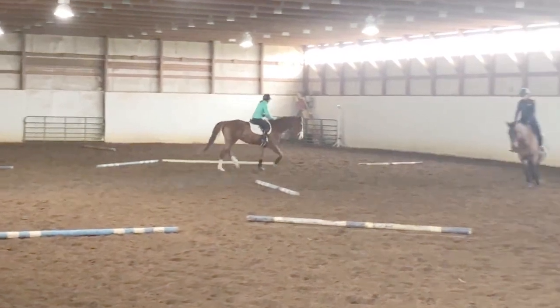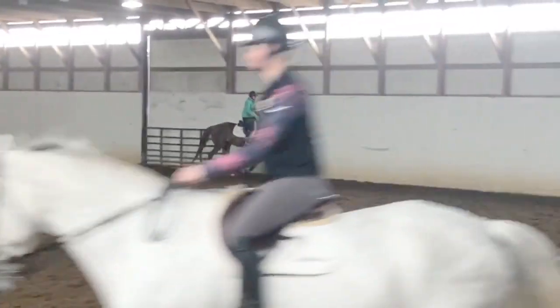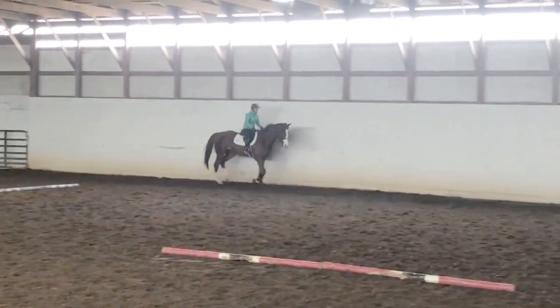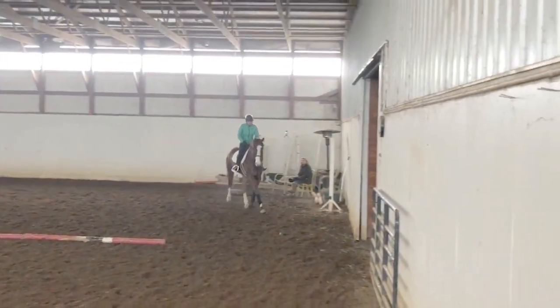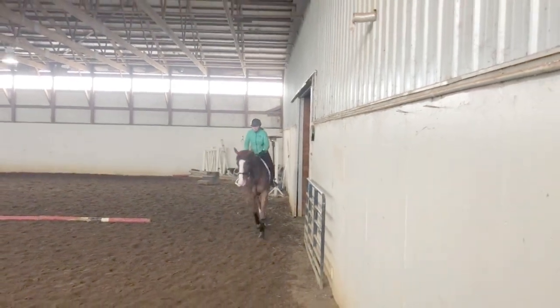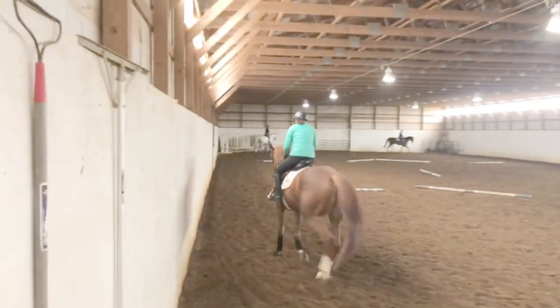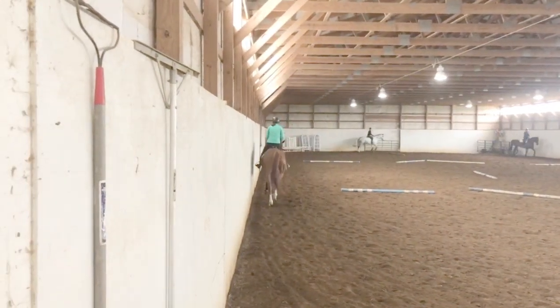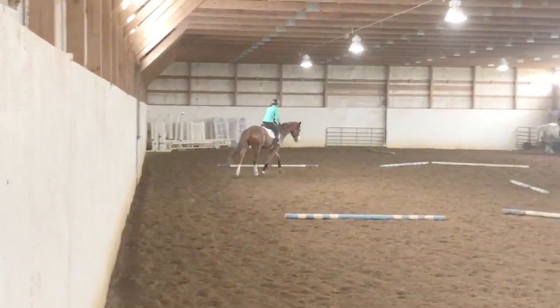You actually do need to wear spurs with this horse. If you're riding a slightly hotter horse, you might not need those spurs, but I do think that regardless, your horse needs to be broke, needs to listen to the leg and hand, and flat work right now is so incredibly important when you're trying to teach these guys to jump.